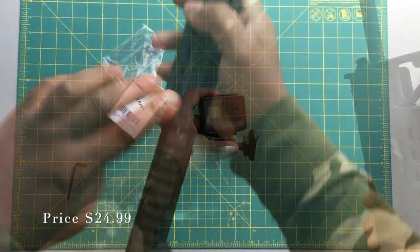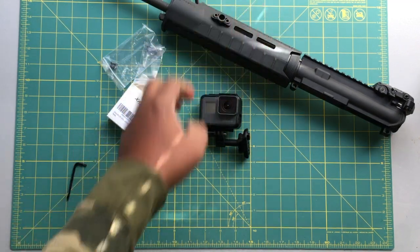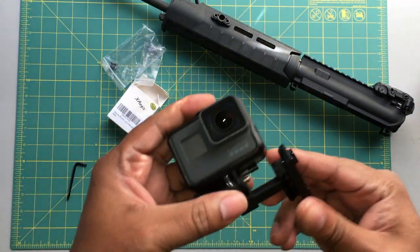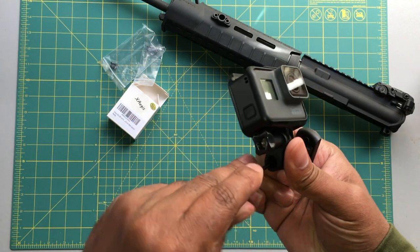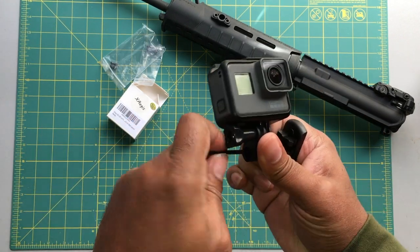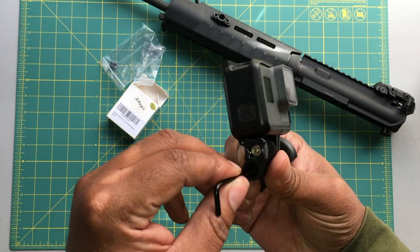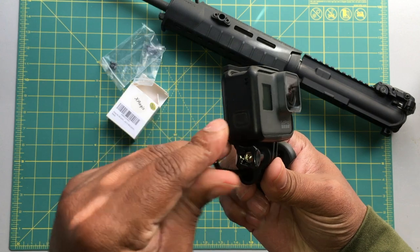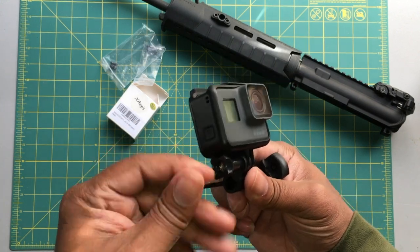I'll leave the price in the description — very reasonably priced. It's a really awesome multi-function Picatinny block. It's budget friendly, and for you action shooters out there, this is a must-have item, so I definitely recommend it.